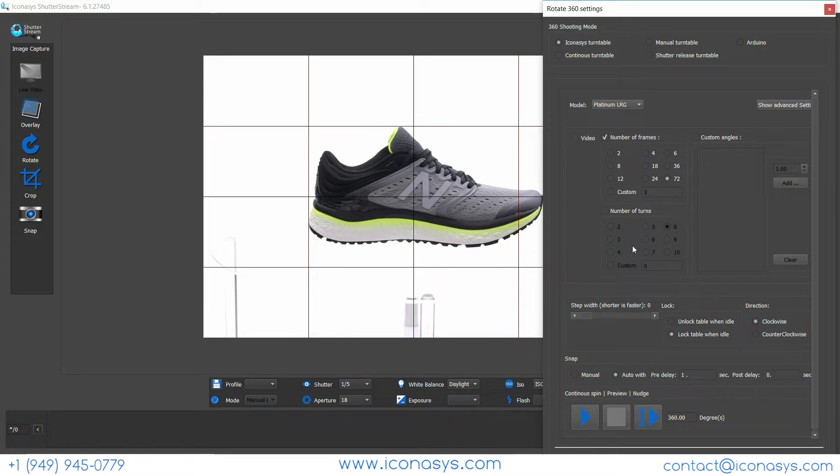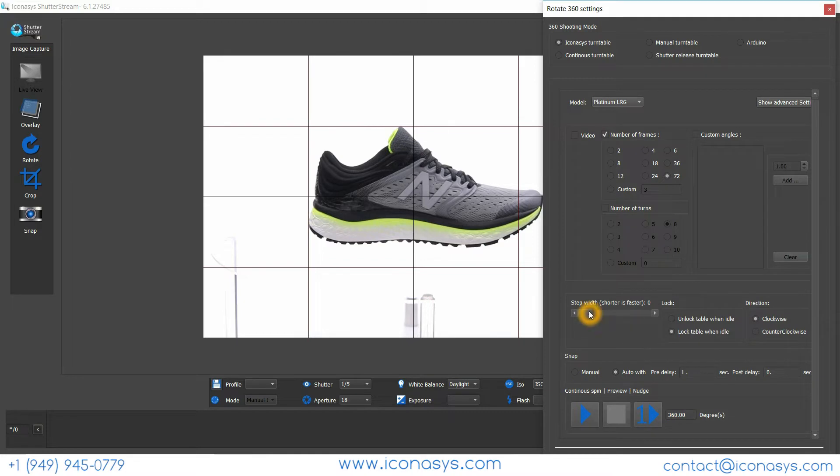We also have custom angles, which can be used to automate still image capture — we have a video showing that workflow. Number of turns is used for multi-row 360 shooting to create a 3D product view effect. The next thing you can see is the step width — shorter or faster — which controls turntable speed.